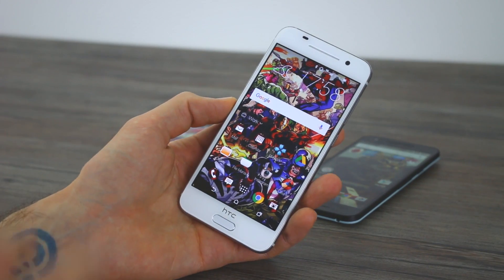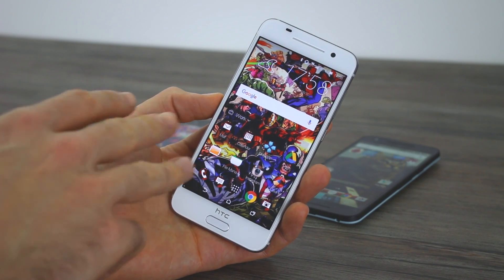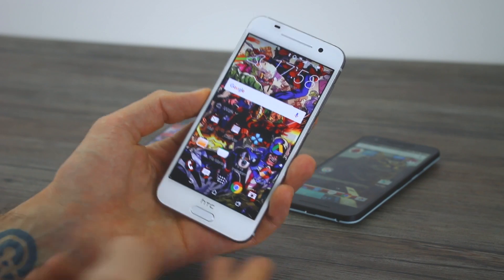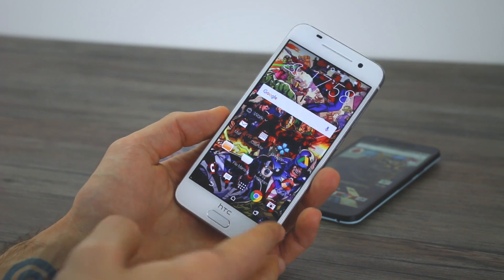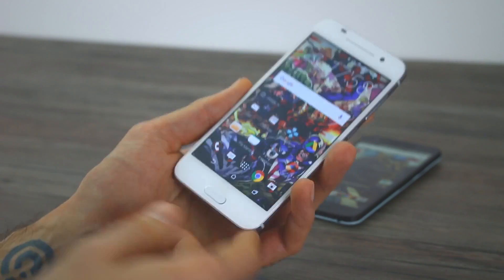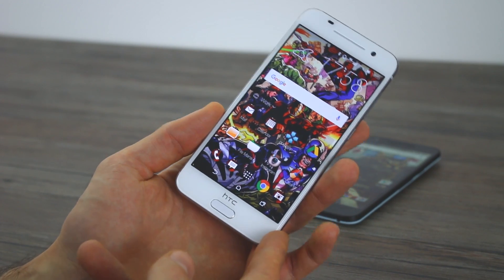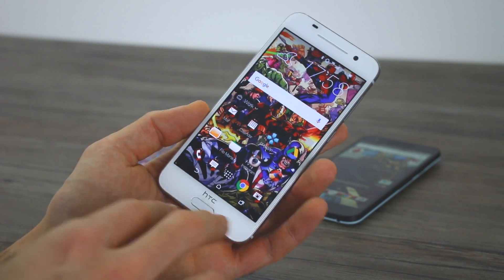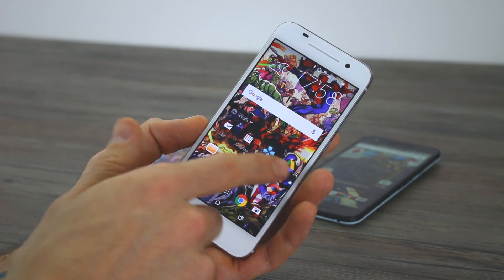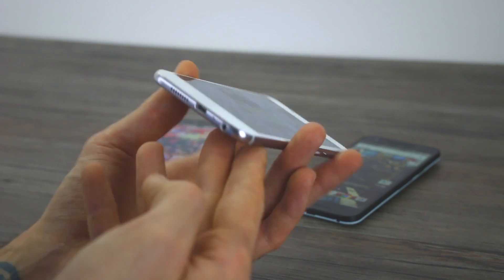As for the HTC One A9, I'm going to start by running you through some of the key specs. It's available with either 2 or 3GB of RAM. The 2GB version is available in Europe and the UK and has 16GB of storage. The 3GB RAM version, available in the US, has 32GB of storage, and that's the version we've got here. If you do have the 2GB version, you may want to look at a specific video around that for exact benchmarks. Let's take a look inside at what this comprises component-wise.